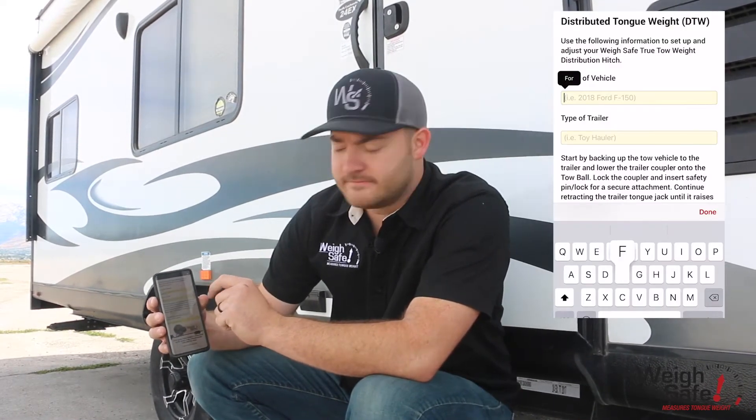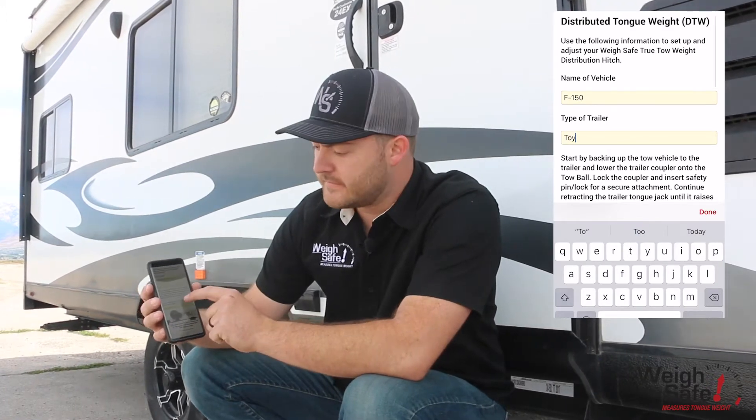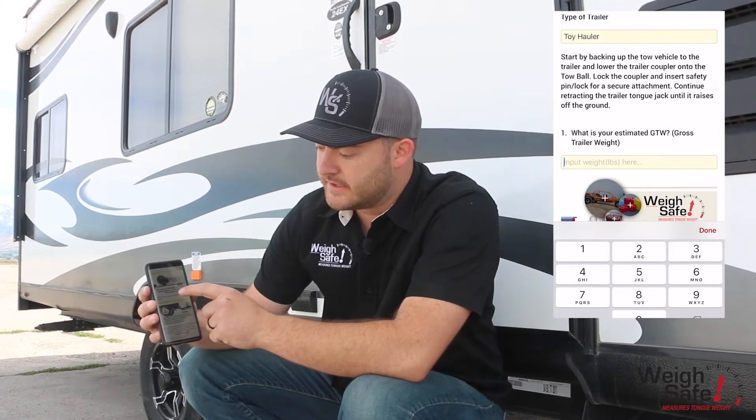You put in the name of your vehicle — that's the towing vehicle — the name of your trailer, what their estimated gross trailer weight is, and what your tongue weight ends up being for this trailer. You always want to measure your tongue weight as you're about to go out on the road, because it changes every time you hook up.